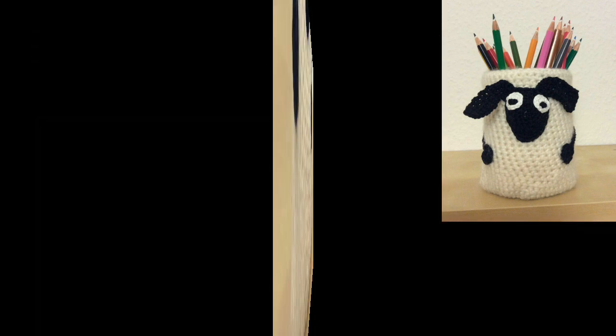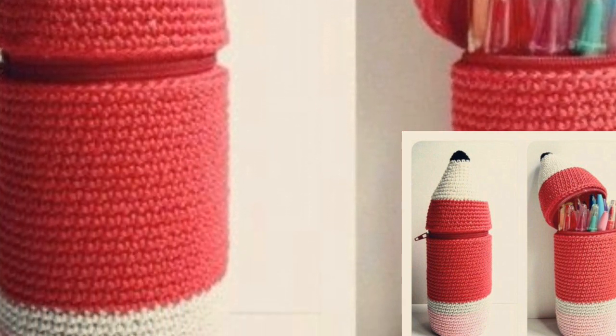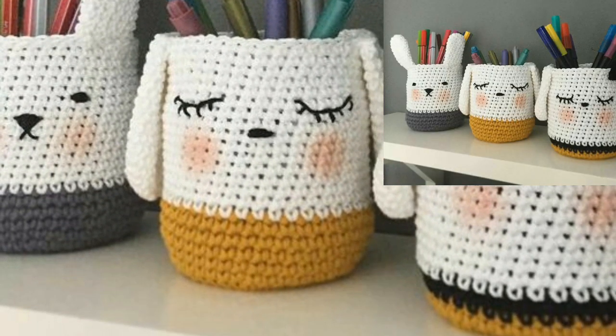If you want crochet patterns, visit my website bepattern.com — the link is in the description box below this video. Please click and visit bepattern.com. On my website you can find beautiful and attractive crochet patterns.